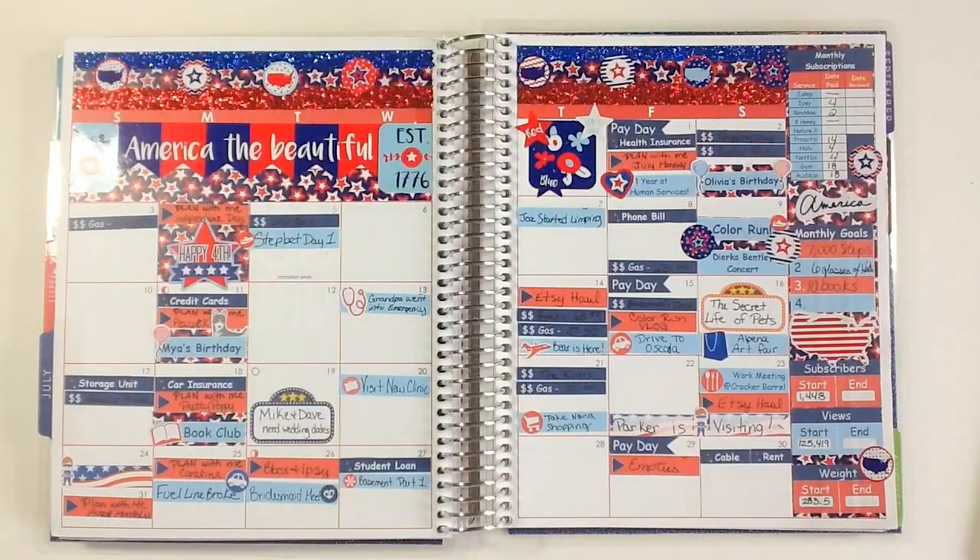Hi guys, it's Martina and I have a new monthly plan with me. This is a look back at how July has been filling out and I love it. It's very patriotic to me. I like the light blue mixed in with the navy and the red — I think it all looks very pretty and I really enjoy the way that it looks. It is a little overwhelming up at the top where there's a lot of decoration, but it's okay, I kind of like it.